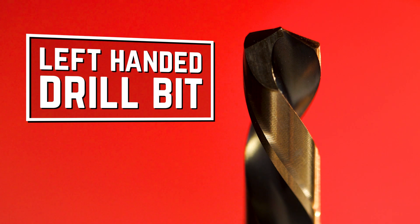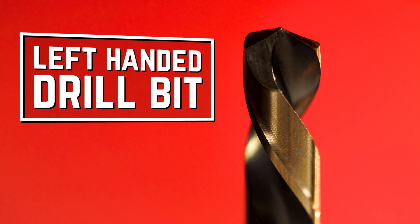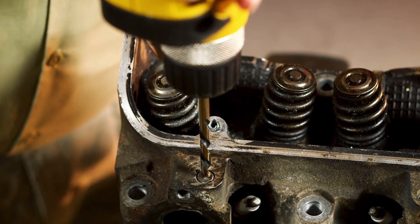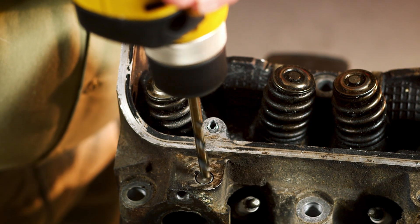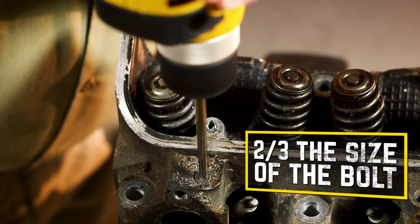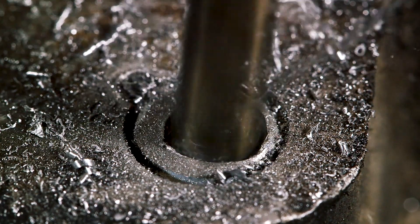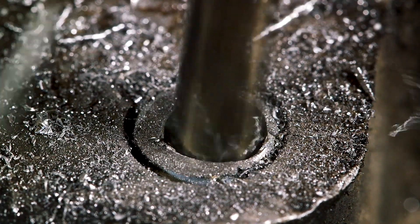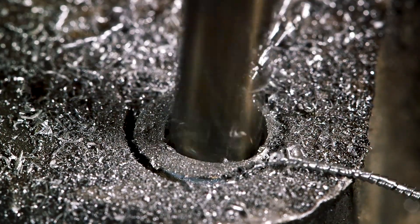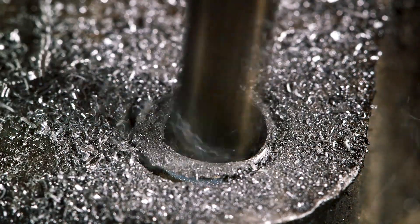Let's start with the left-handed drill bit. This is usually the first tool you'll want to reach for when you have a stuck bolt. You'll need a drill with reverse, and when you drill the hole in the fastener, make sure you're dead center. The size of the hole you want to drill should be roughly two-thirds the size of the bolt you want to remove. The bit is left-handed, so you don't continue to tighten the fastener like you would with a right-hand drill bit. The drill bit itself provides a left-hand force, so you've got about a 50-50 chance of removing the stuck fastener just using the drill bit.